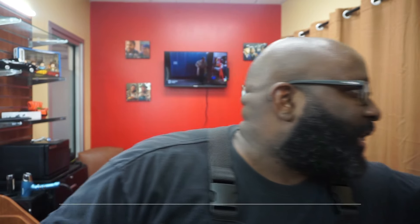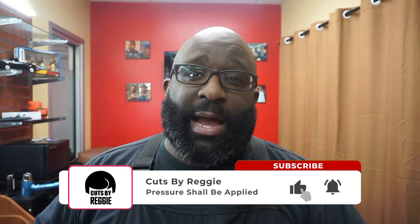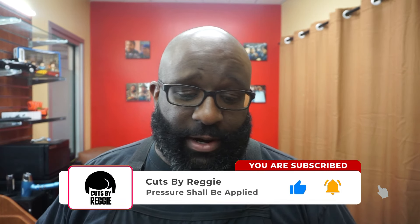Here we are. Yo, what's going on? Cuts by Reggie back with another video. First off, if you're not subscribed to the channel, please subscribe, comment, like, share it — dislike the videos if you dislike the video.